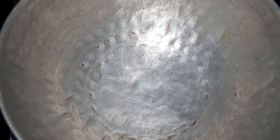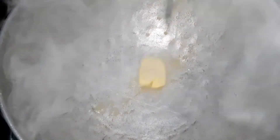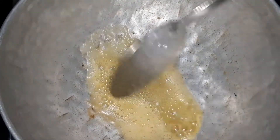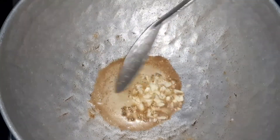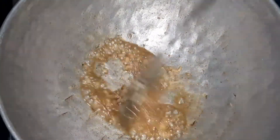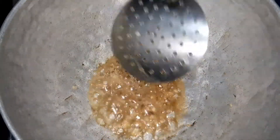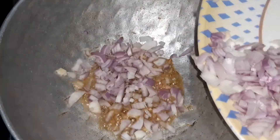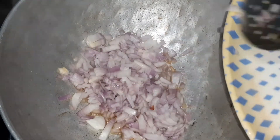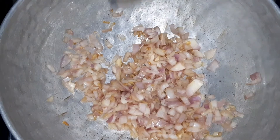Add 1 teaspoon of butter. Now we will add a lot of water at this time.